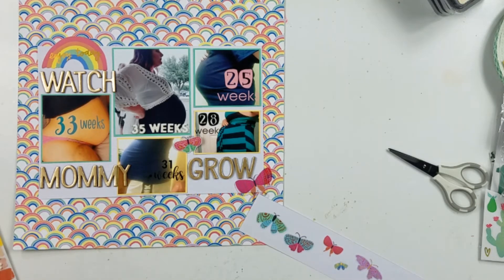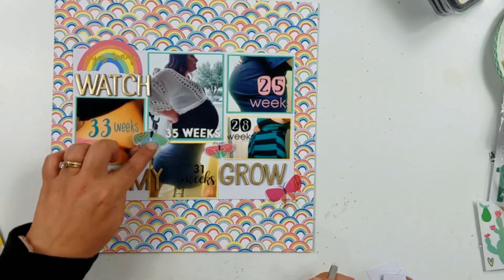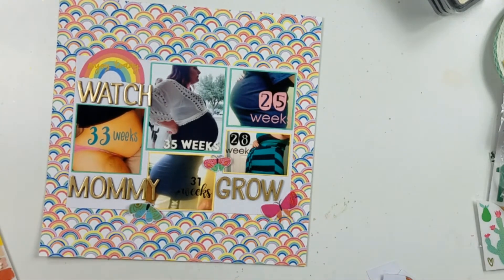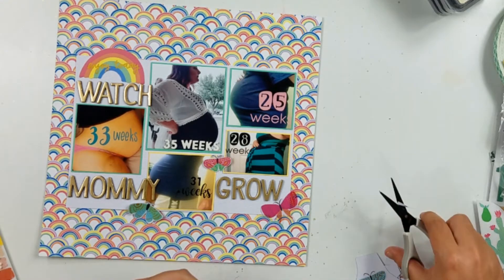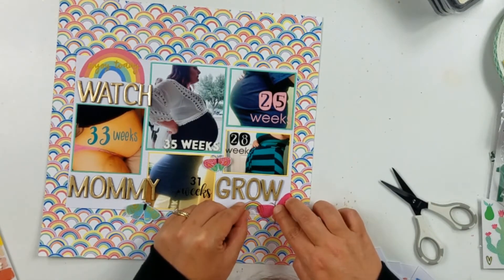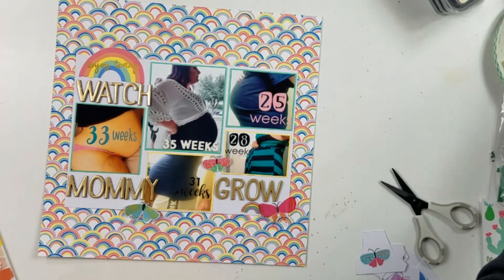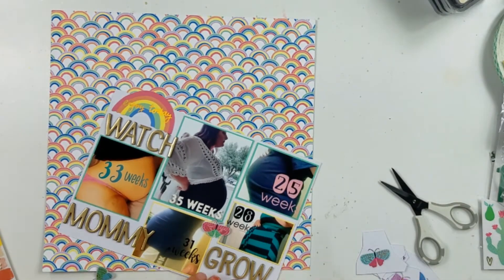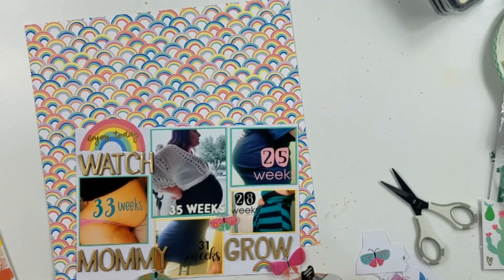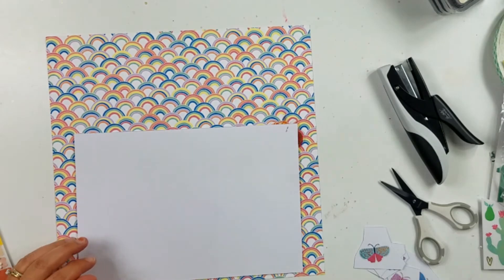I have not been scrapbooking that long — just a few years. What I just recently realized is I don't like clear stickers. I don't like clear stickers at all. My goal is to use up all the clear stickers. I'll probably end up tucking them under things. I keep trying to back them with white cardstock and cut them out, but I still just don't like the reflection you get off of them. They're just not my favorite, so it's going to be my goal to use them up every time I run across a pack I already own. And I'm not buying any more.